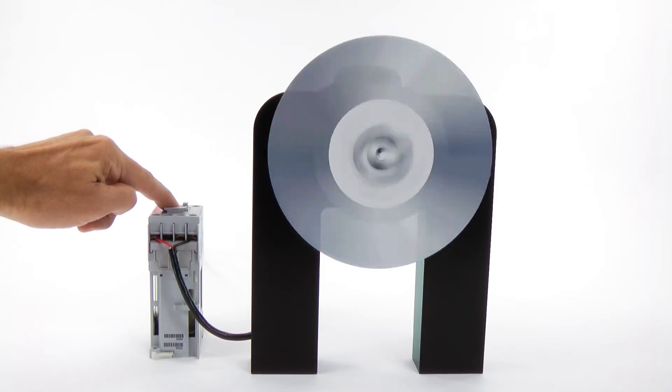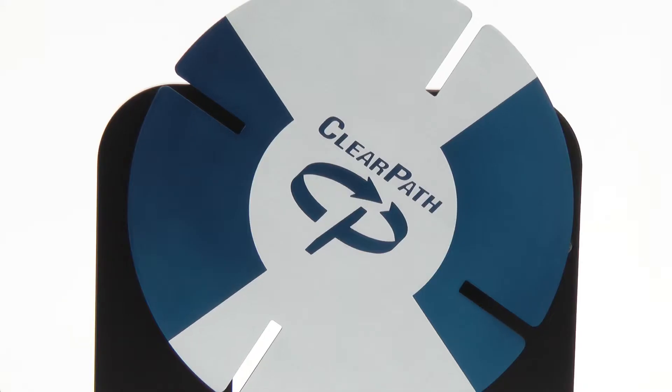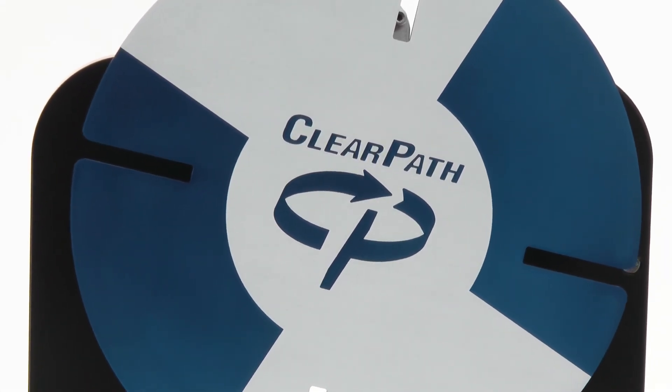ClearPath can smoothly run at very low speeds as well. Let's change the velocity to one half a revolution per minute. Even at very slow speeds, you can see that ClearPath has very smooth motion.